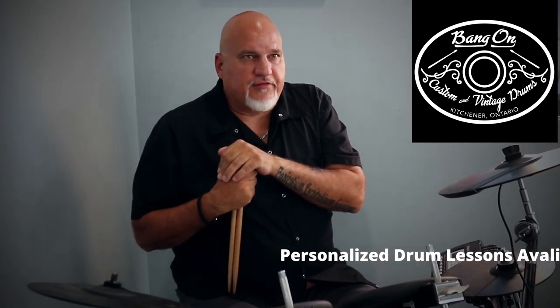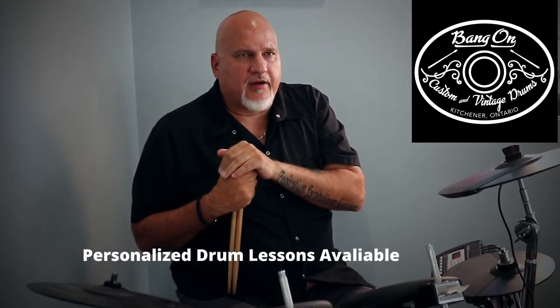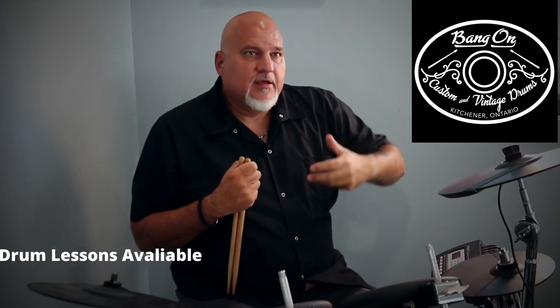Hi folks, Sean from Bang On Drums. Welcome to a new series. This is the first episode we're going to do talking about basic good technique, so as to avoid injury. It's a physical instrument that you're playing when you're playing drums, so we want you to enjoy it for many, many years.